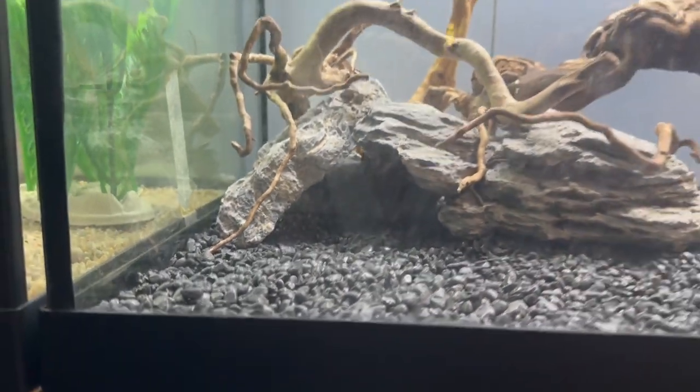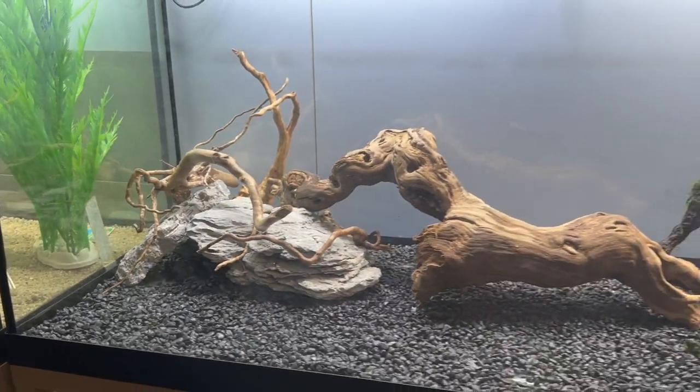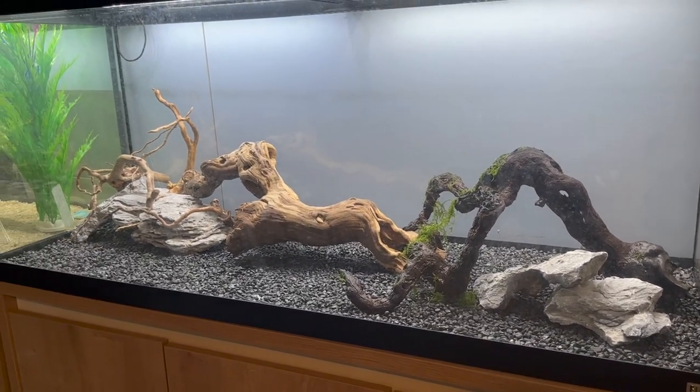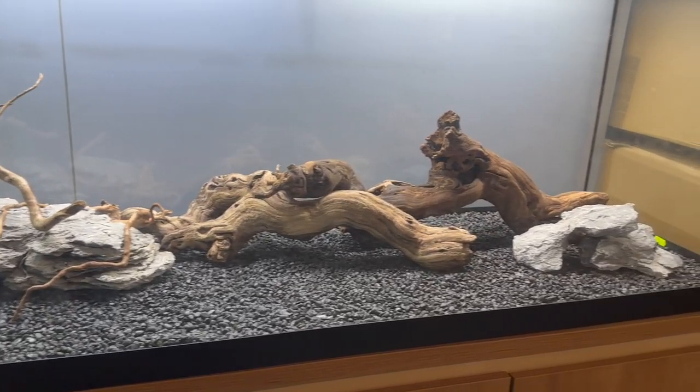Originally today I was supposed to set up my new Fluval Roma 240 aquarium, however there has been a slight delay and my tank is not getting here until next week, which is a little annoying, but we do have a few things to do anyway so it's not too bad.